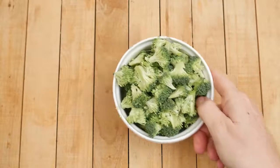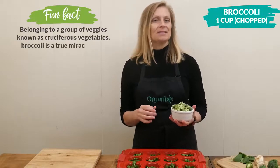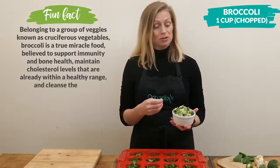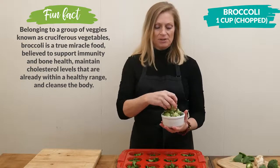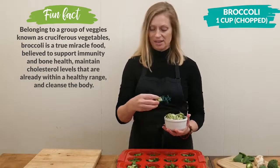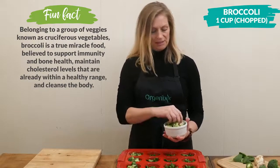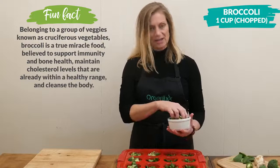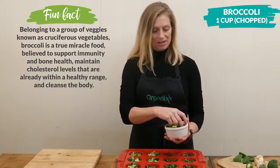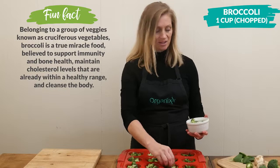Next I have a little bit over one cup of chopped up broccoli. One thing you want to keep in mind is the smaller you chop up your veggies the softer they're going to cook up, and vice versa — the larger they are the more crisp they will be. Remember that recipes are just suggestions and guidelines for you to really make them your own and make them work for you.